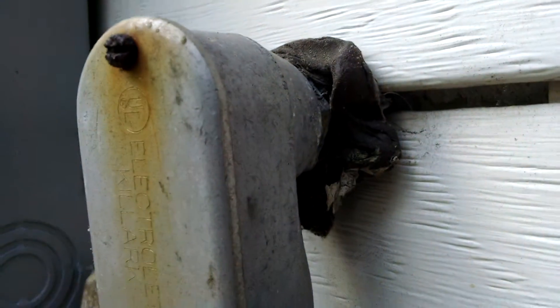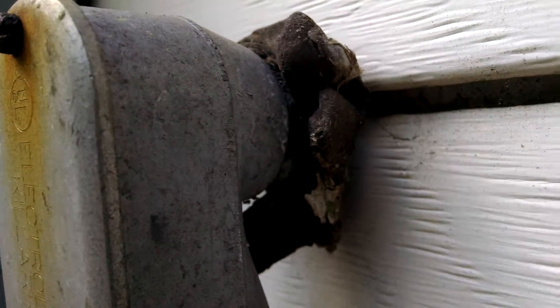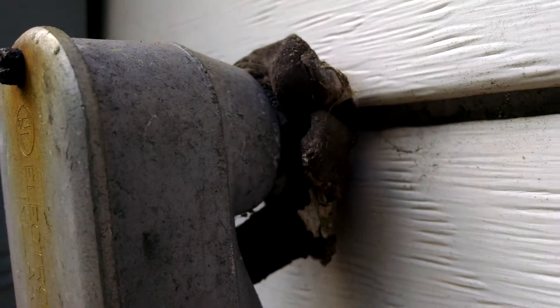But more importantly what I wanted to show you is — pull that back so you can see the bare wires, and see how that's moving. That means anytime the wind blows, them wires are rubbing up against there.